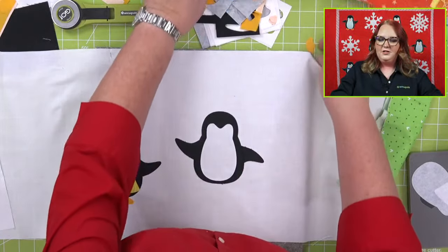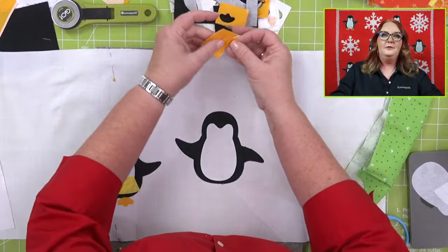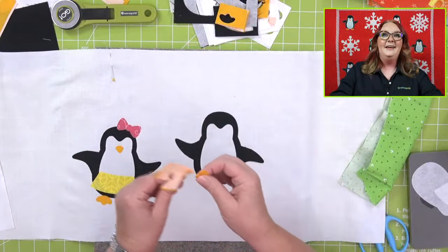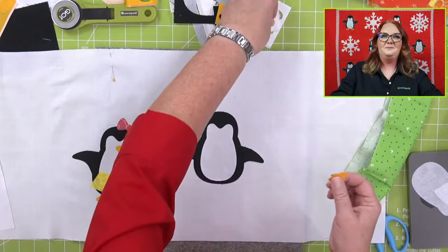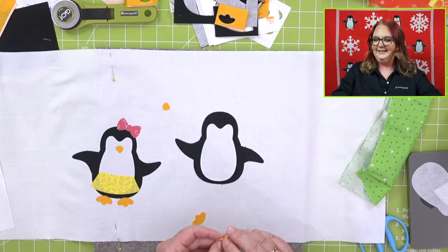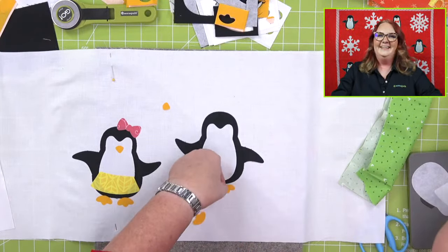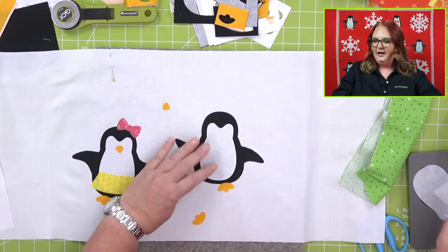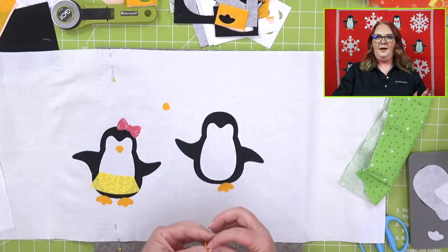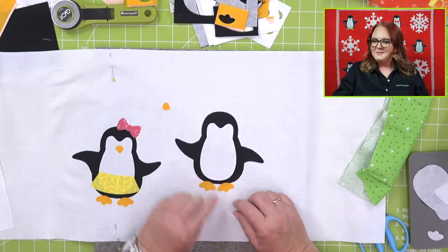Jenny says she thought we named our penguin Waddles — that's such a cute name, it works for a boy or a girl! Jenny wins — we're going to forever name him Waddles. Whenever I talk about the penguin die, I'll say 'here's Waddles.' Jean would also like to see a squirrel die for fall, paired with acorn shapes and fall leaves — really cool idea.